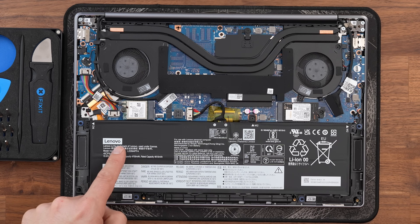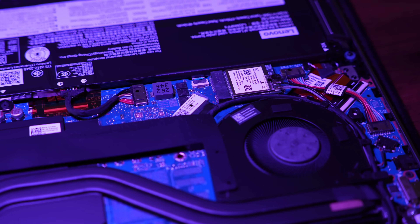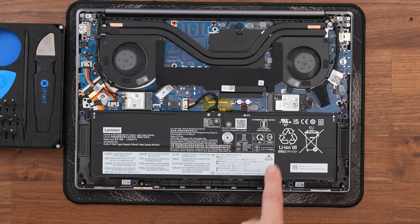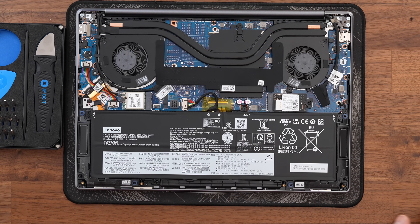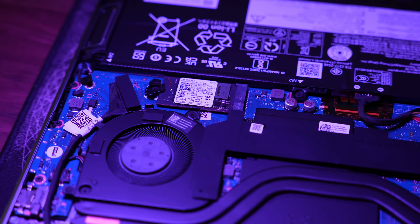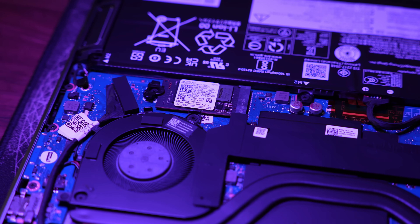We can see an upgradeable Wi-Fi card, which is quite decent. Wi-Fi 7 is standard in this model so you won't be wanting to upgrade that for years to come. Looking to the right you can see a 42mm SSD which can also be upgraded. It is a shame they've used a 42mm form factor as it limits upgrade options, but you could easily fit a 2TB drive in this laptop.